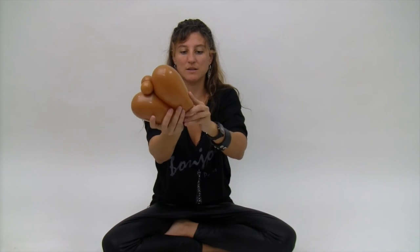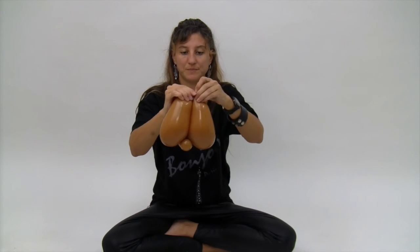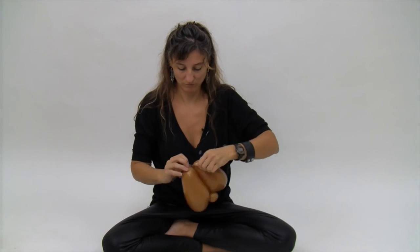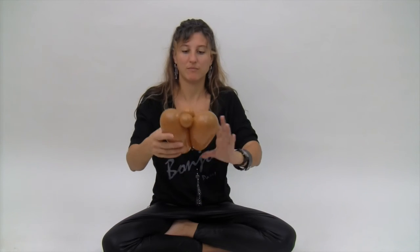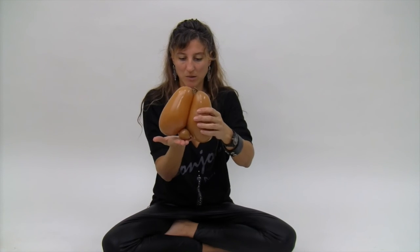Now you're just going to go ahead and tie the two nozzle ends together. This is going to be the top of the head. This is going to be the bottom of the head.